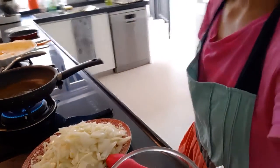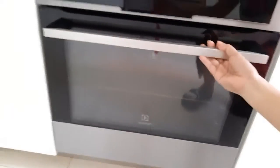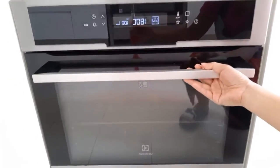I am also cooking the tomatoes now for the tartan. It's in the oven at 180 degrees Celsius for 35 to 40 minutes.